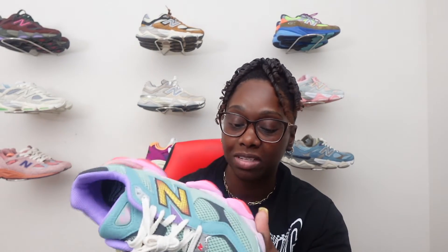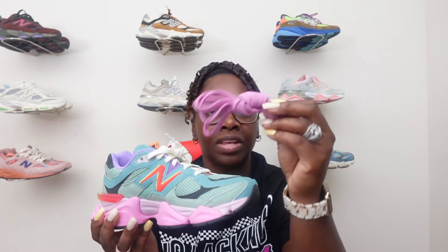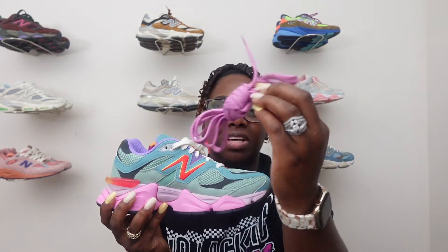I got lucky walking into my local DTLR today and was able to pick them up. Clean shoe — very happy. They retail for $150, which is not bad for New Balance because we all know you're getting those A1 materials and that comfortability. They did come with these nice extra laces — it's like a pinkish purple lace. I might start off with the white cream laces they have in now, but if I want extra pop I can throw these violet pinkish laces in to bring it out even more.